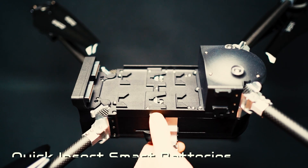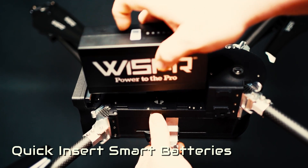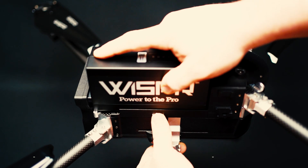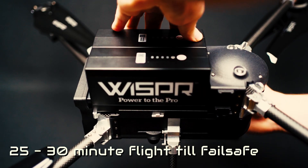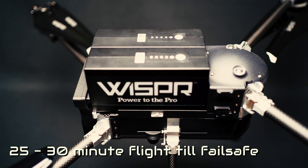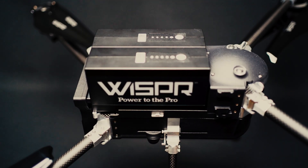Quick insert WhisperSmart batteries are plane-safe and have safety fail-safes that extend battery lifetime and improve reliability, providing 25 to 30 minutes of flight until battery fail-safe, depending on payload used.